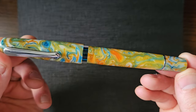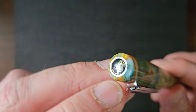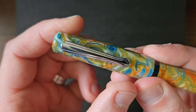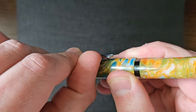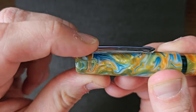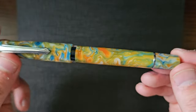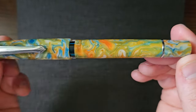Here we have the pen. At the top finial you have a little kind of silver coin embedded there. The clip is a Narwhal-shaped clip, which is not really that stiff — solid I would say, not a little tiny spring load there, but very usable. The piston turning knob is carrying on with the resin.